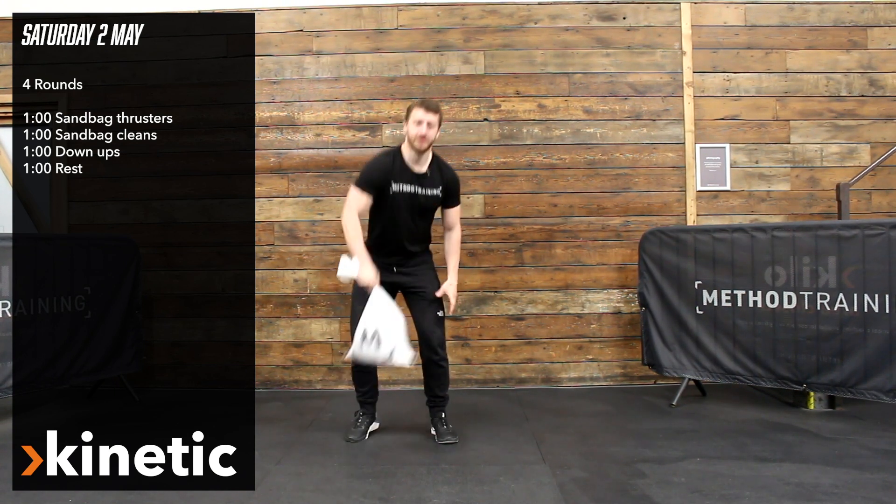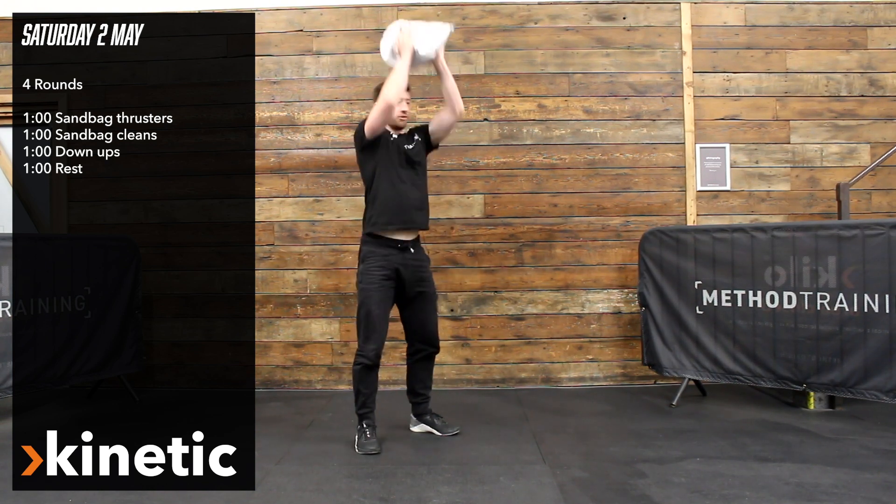We're starting off with the sandbag thruster, squatting down and driving your head through the top.